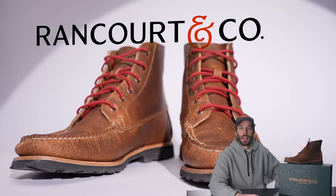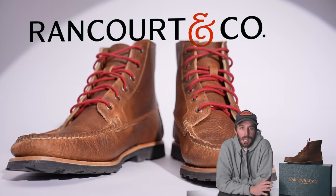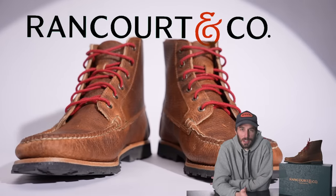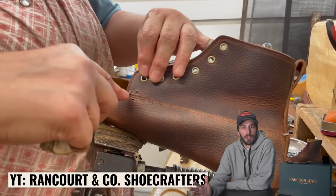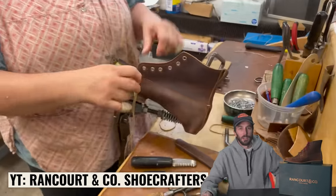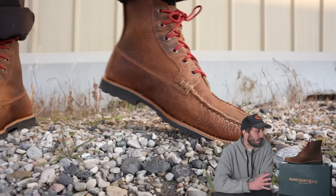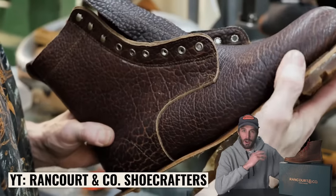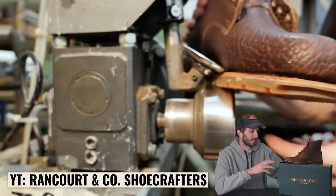Rancourt and Co. are keeping alive a true American classic style of footwear that happens to be one of the oldest ways of making footwear in the entire world, because they're one of the very last traditional moccasin makers left in the United States. We're gonna cut this thing in half and run it through our tests to figure out what makes this style of footwear so popular and well-loved, and why this is one of the hardest and most labor-intensive ways to make footwear.